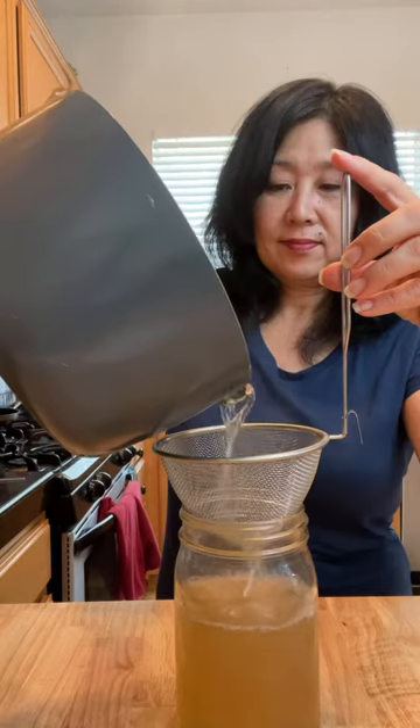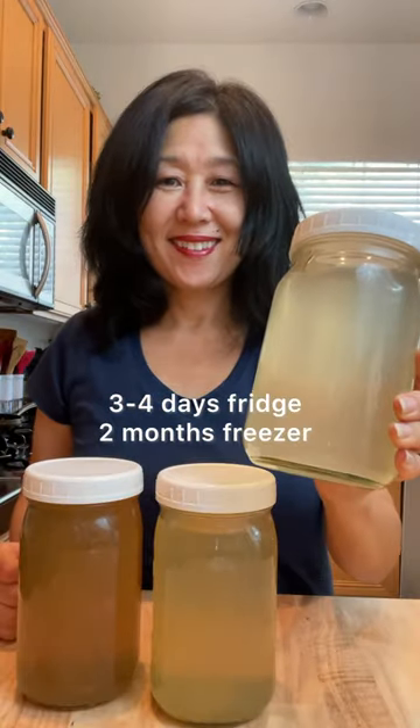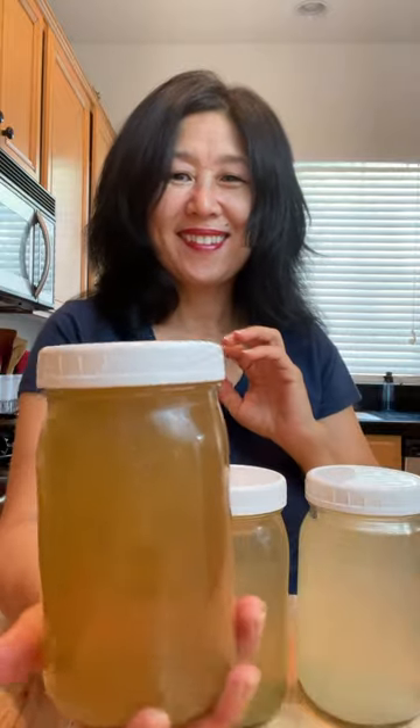It's ready to use, or you can store in the fridge or freezer. You can see the different color results with the three different methods.